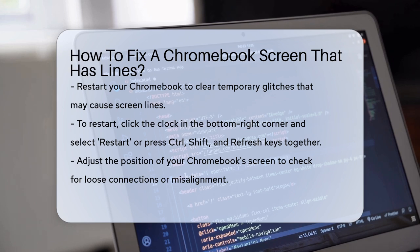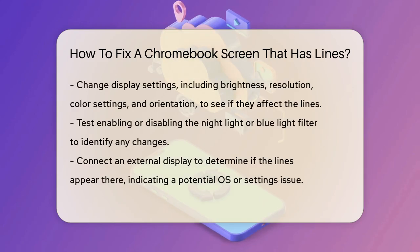If restarting doesn't work, gently adjust the position of your Chromebook's screen. A loose connection or misalignment could be causing the issue. If the lines change or disappear when you adjust the screen, it's likely a connection problem.